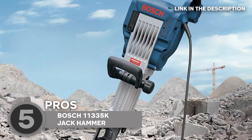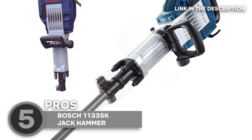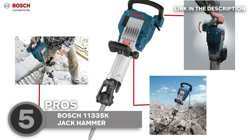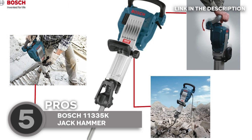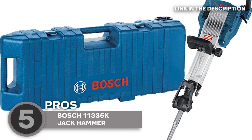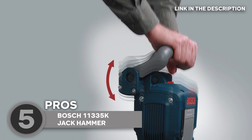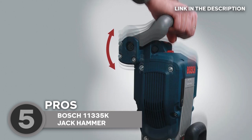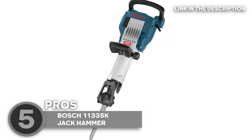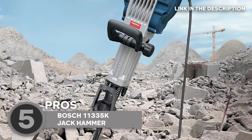Let's talk about its power. This baby packs a punch with an 850-watt motor that can handle even the toughest demolition jobs with ease, and with its 1,300 blows per minute, you can get your work done in no time. But power isn't the only thing this jackhammer has to offer — it's also designed with comfort in mind. The handles are ergonomically designed to reduce hand fatigue, and the shock-absorbing technology helps reduce the impact of each blow.